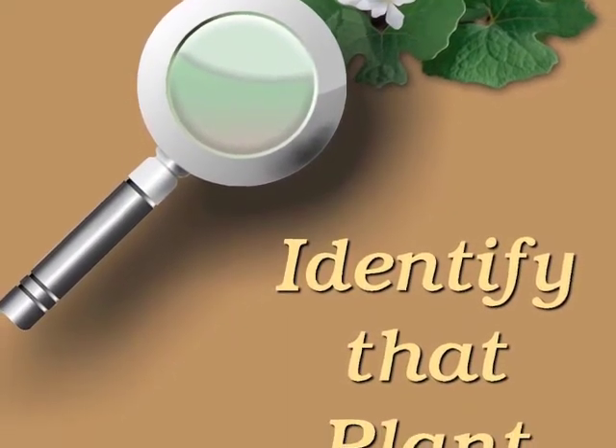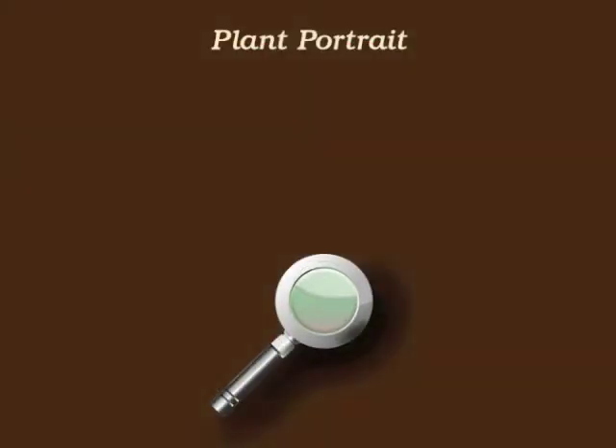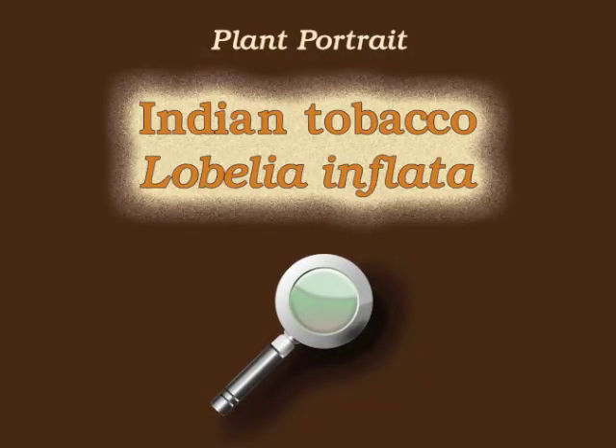You're watching Plant Identification Through Personal Investigation with Angeline Whitmire. This plant portrait is for Indian tobacco, Lobelia inflata.